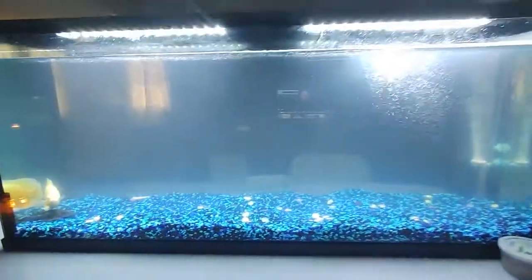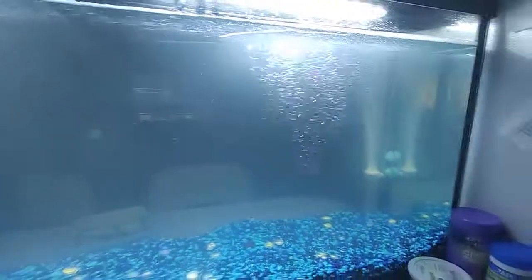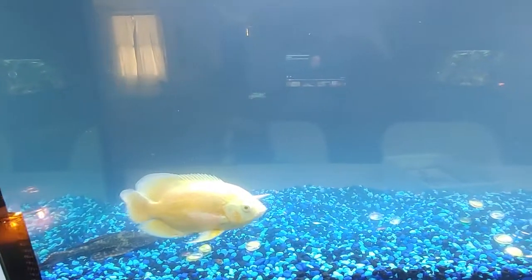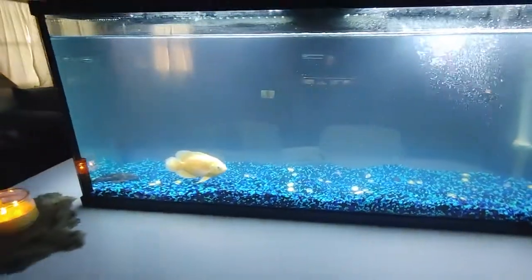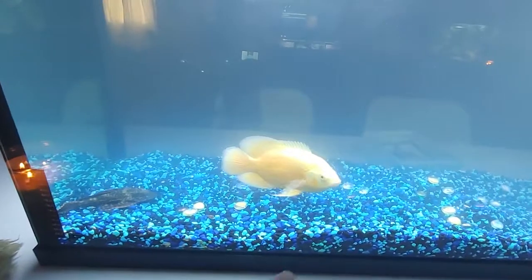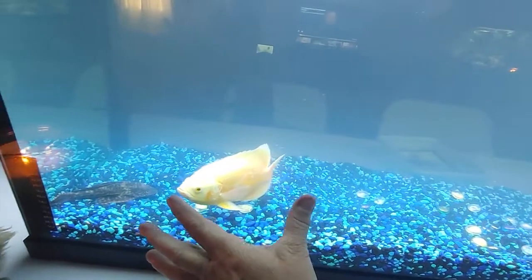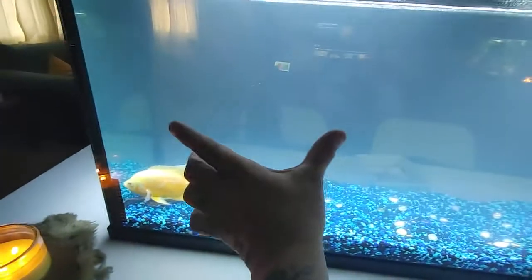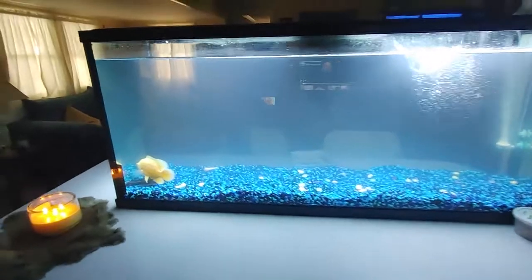Let's talk about this cloudy water. I just set up this 55-gallon tank for my oscar. I got her a couple months ago - had her in a 20-gallon as a baby and she outgrew that pretty quick. Her and the plecostomus, I got them at the same time and they were both very tiny. Now, as you can see, she's about palm length.